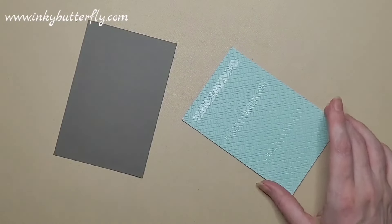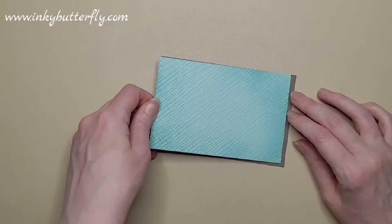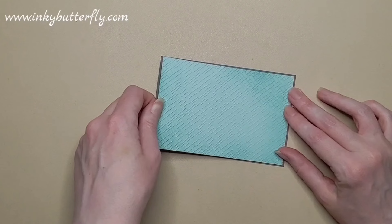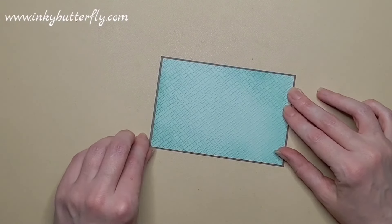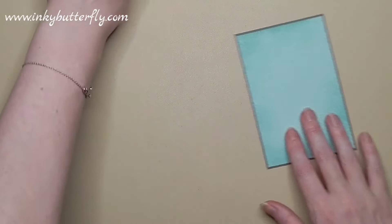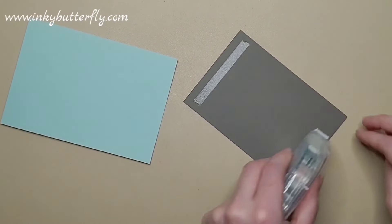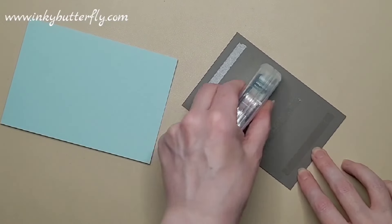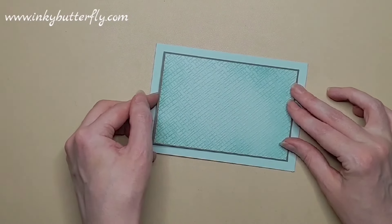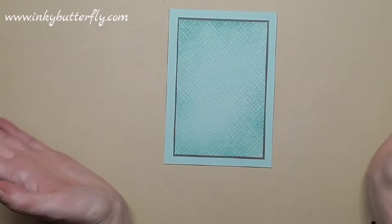Whilst it's a 3D embossing folder, it's got quite a lot of flat areas, so the tape runner works quite well on them. The ones with a lot of texture, you may need to switch out the tape runner for the Tombow multi-purpose glue, because the tape runner can snag those raised bits of cardstock. You may find that the glue's a better option. We've got this layered up ready for our bits and pieces to go on top.